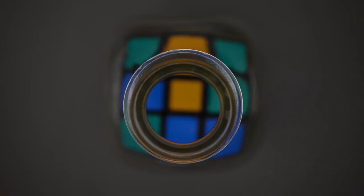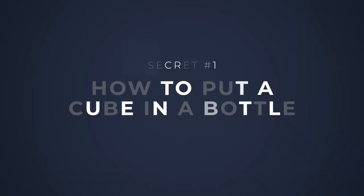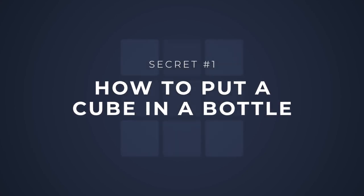On this project we're going to teach you three incredible secrets about the cube in the bottle. First, the biggest secret of all — we're gonna teach you how to put a cube inside a bottle, and trust me, it might look impossible but it's much easier than you think.